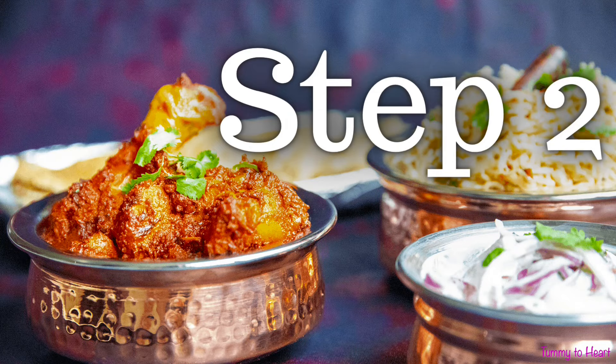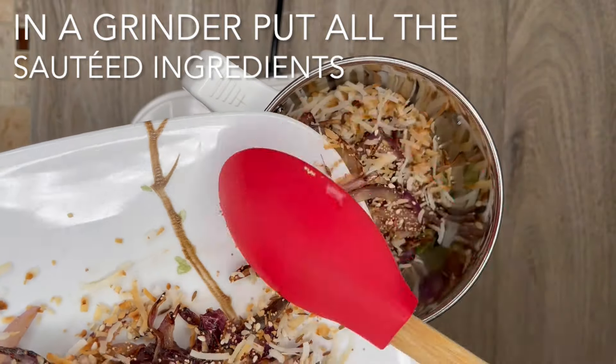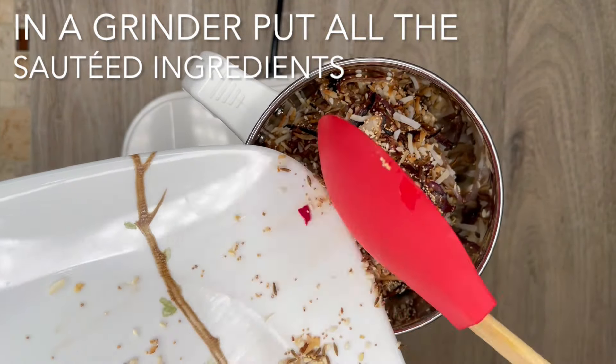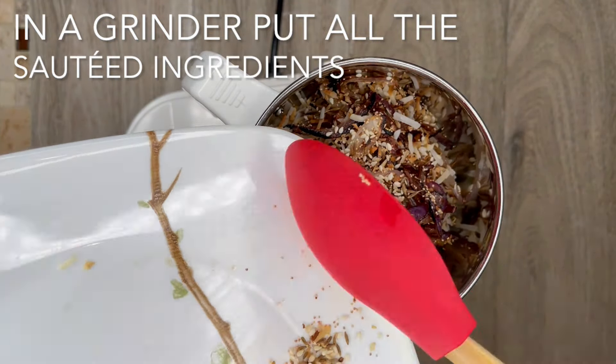Step 2. In a mixer grinder, put all the sautéed and roasted ingredients along with ginger, garlic, green chili, fresh coconut, and tomato. Grind the ingredients to a fine paste consistency, then keep it aside for further use.